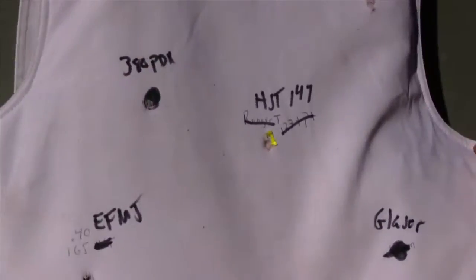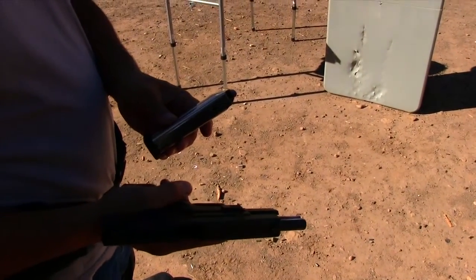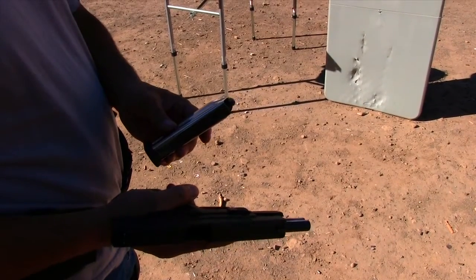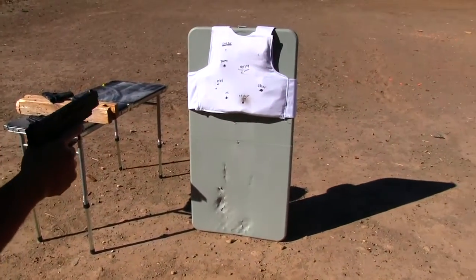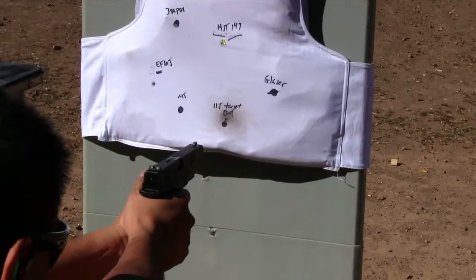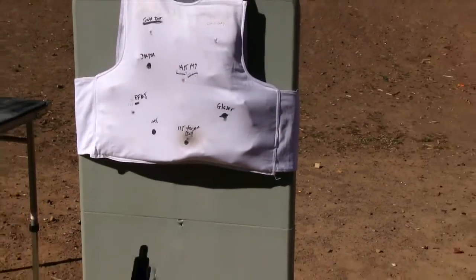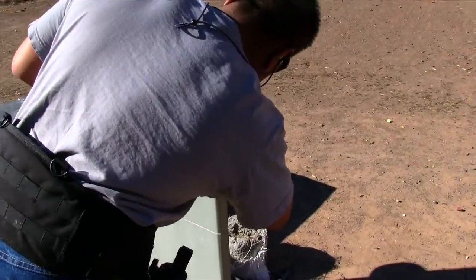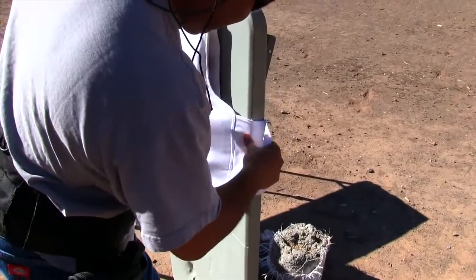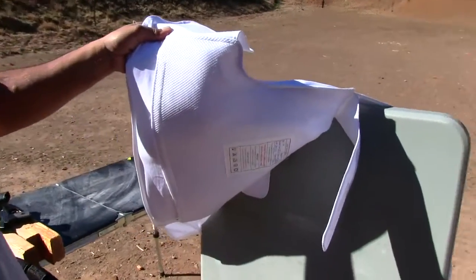So far the only one that's really given any real blunt force is the Gold Dot. Next up is a Glazer bullet — 115 grain, I think, though it may be 65 grain. No penetration, zero penetration, and no trauma whatsoever.